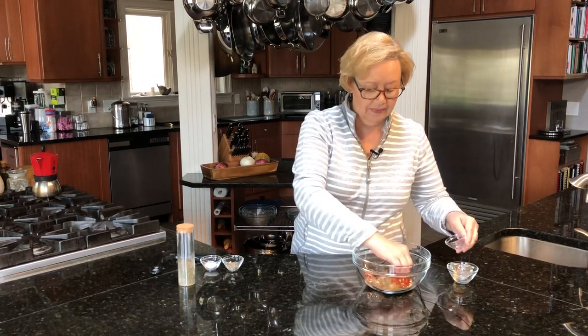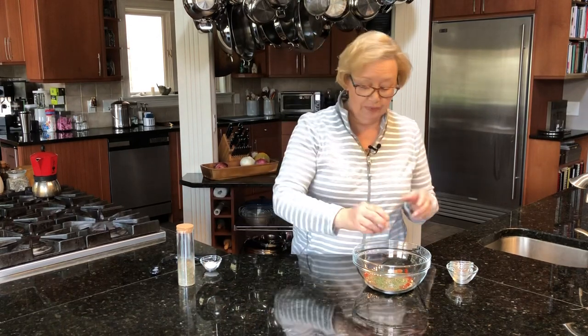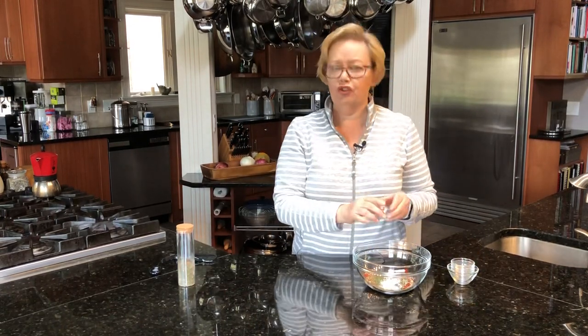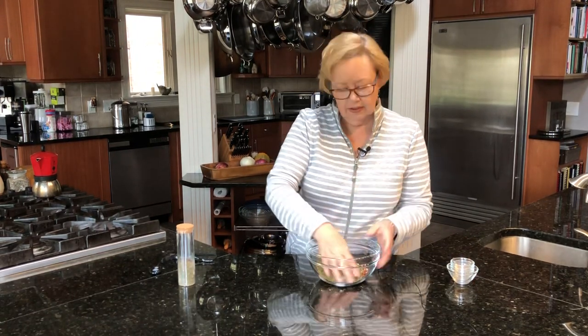Two tablespoons of paprika in there, half teaspoon of pepper, and then about a teaspoon of salt. You don't want to over-salt, but you don't want to under-salt either. Salt really is just going to enhance this flavor.